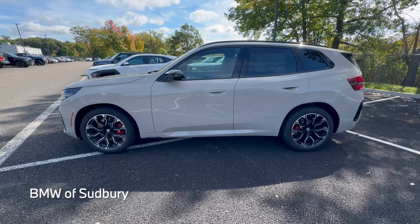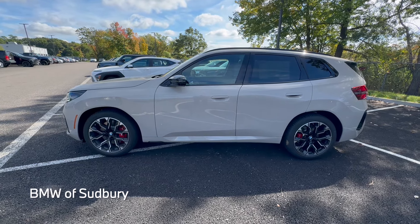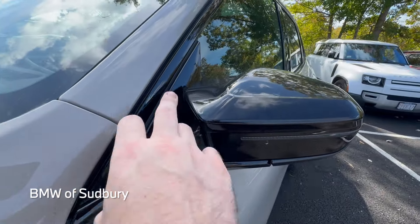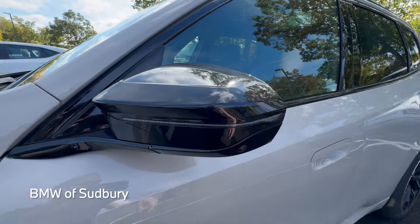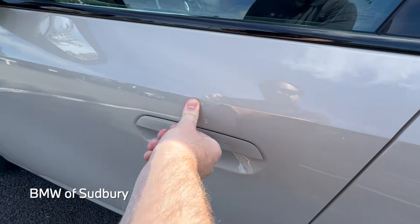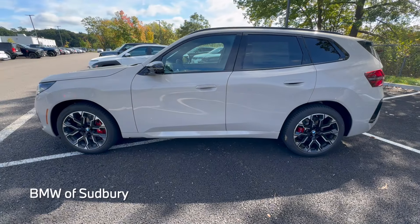Looking at the side profile — this is an all-new generation of X3, so it is a little bigger in every dimension than the outgoing G01 generation from 2018 to 2024. With this being an M50, you have the two-pronged M-style mirrors and the turn signal in the mirror as well. It has these sort of flat, more aerodynamic door handles — you actually pull up from underneath to open the door. You still have comfort access, and of course this vehicle has the Digital Key Plus, so you can just use your phone or smartwatch as the key to the vehicle.